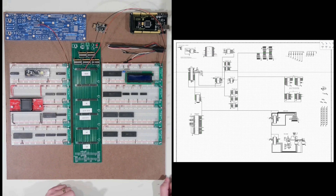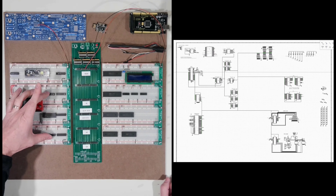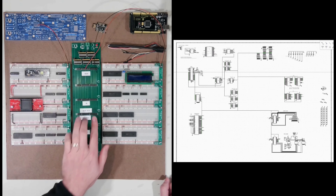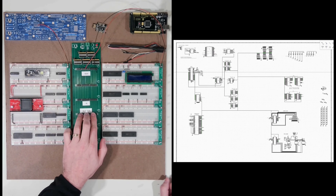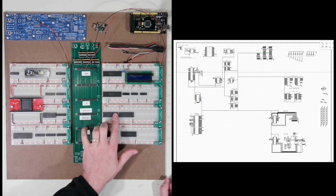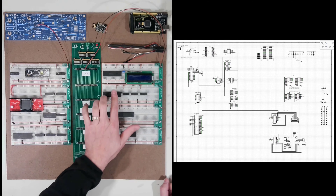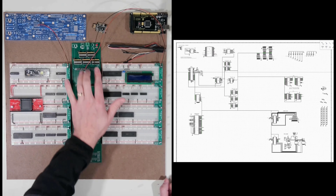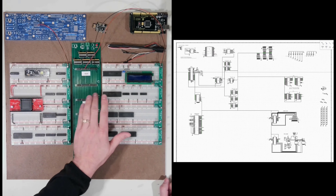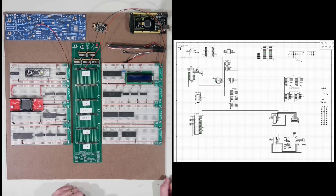My intention is to get these latches and transceivers all coming in to this location on the distribution board for the bus. And then from there I'll connect up the ROM, the RAM, the PPIs, and the Arduino. I've got one here that I don't know if I'll use or not, but it's there if I need some additional connections into that bus. And that should be adequate for what I'm doing for the time being.